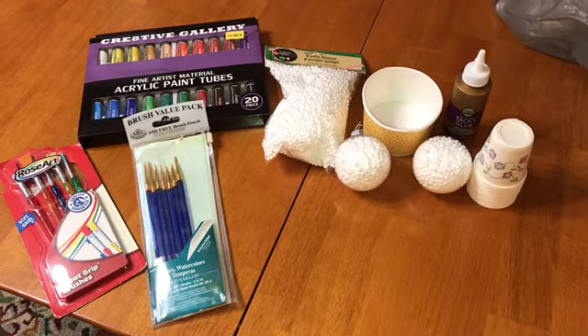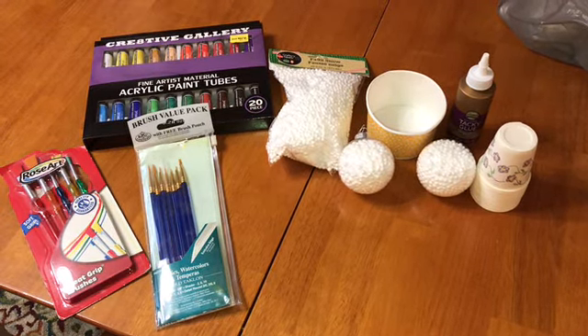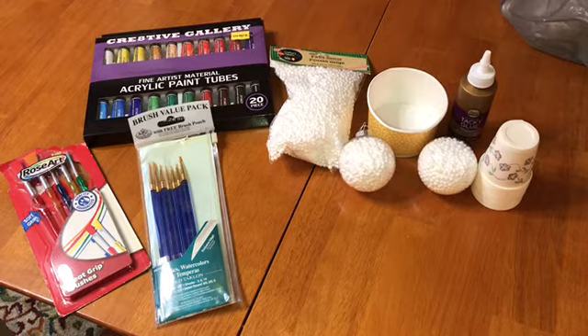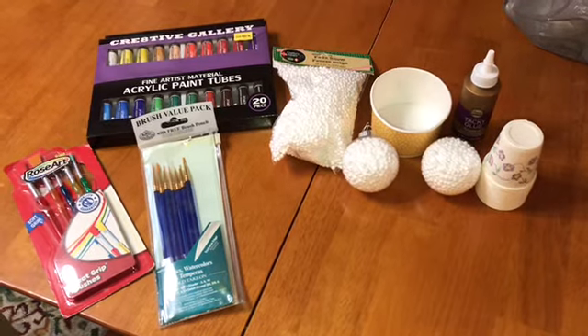So I have some paintbrushes, some acrylic paint I got at Five Below, and the foam balls I got at the Dollar Tree. I had that little cup, the tacky glue I got at the Dollar Tree, and just some little Dixie cups that helped with the paint and stuff. This is fairly inexpensive and I am not that good at painting or stuff like that.